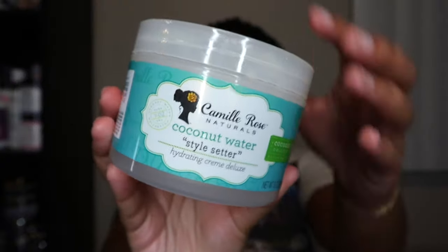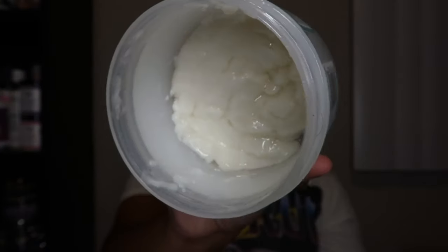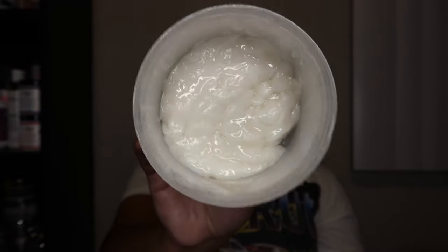So I'm going to try the same thing here with this Coconut Style Setter. It claims to be a hydrating cream deluxe, and of course it's from the Coconut Water collection, which they recently extended — they added a shampoo and conditioner to the line. There's a shampoo, conditioner, co-wash, deep conditioner — all types of stuff in this collection. And as promised, I don't have much left in here at all; I'm actually starting to see the bottom.